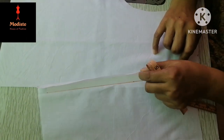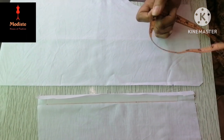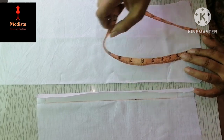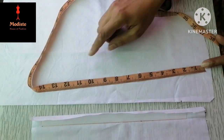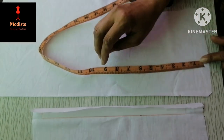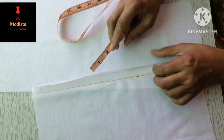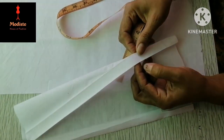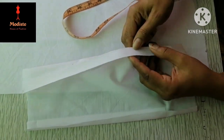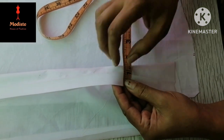The placket is ready. For this, 1 inch of material is used.